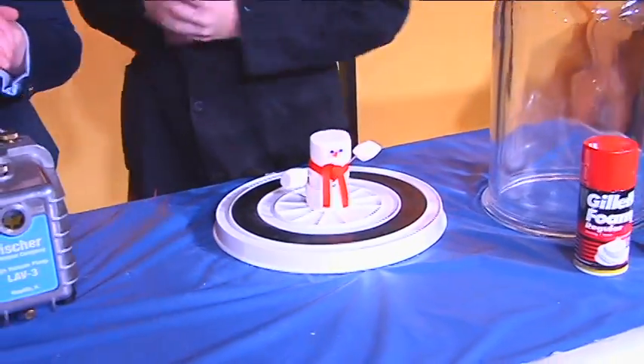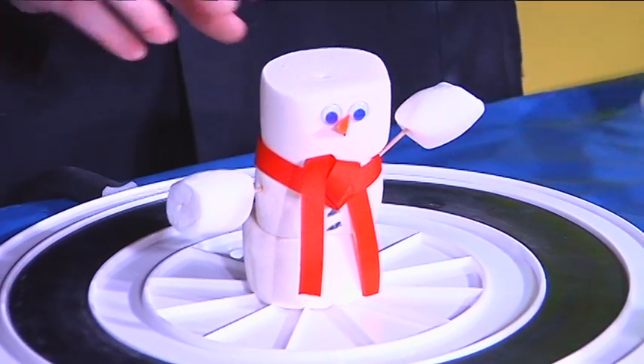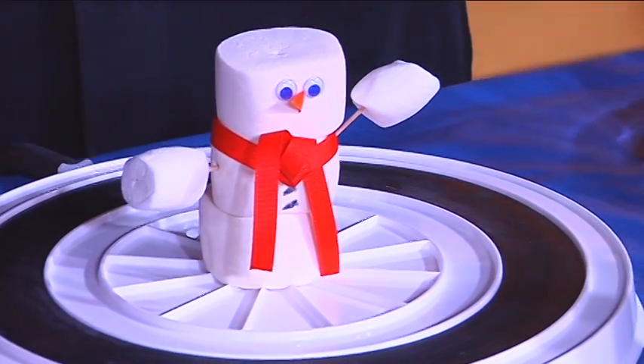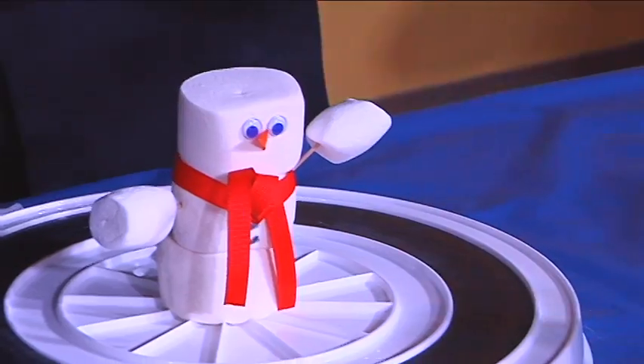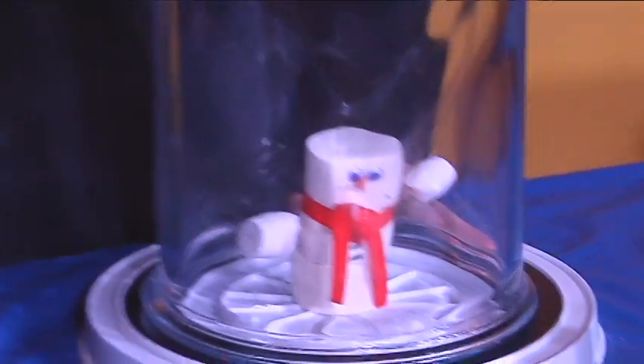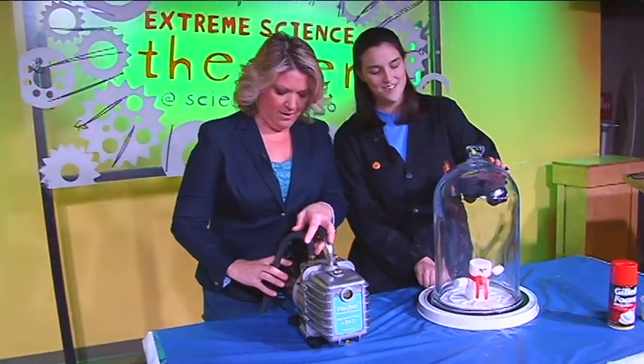Your job today is going to be to run my vacuum pump. We have this cute little marshmallow man right here — he's adorable. His name is Carl. So we're going to go ahead and put this on here. Whenever you're ready, just go ahead and turn on that pump. We're going to watch what happens to our marshmallow. Ready, set, go.